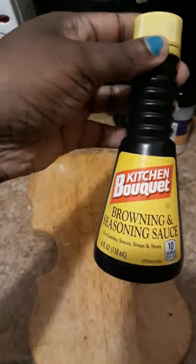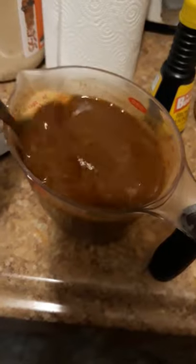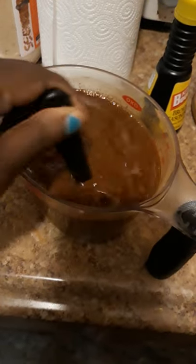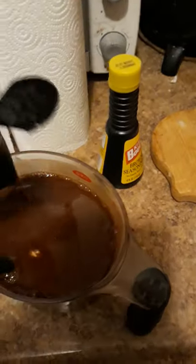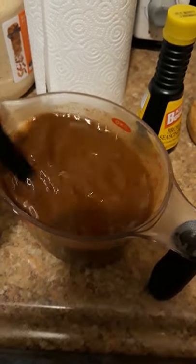I have my kitchen bouquet browning sauce with some flour, cornstarch, and water, and this is going to be my gravy. I did season this slurry or mixture with salt, pepper, and sea salt. I am going to add a little bit of garlic powder and a little bit of onion powder — just a little bit, not a lot. So that's going to be my gravy.